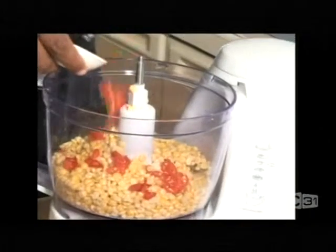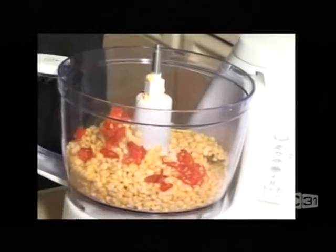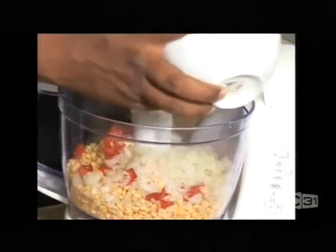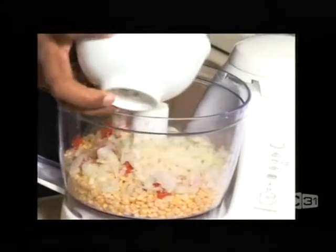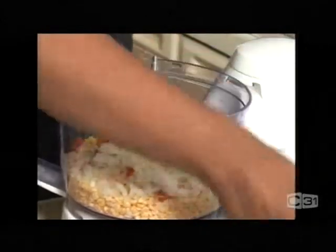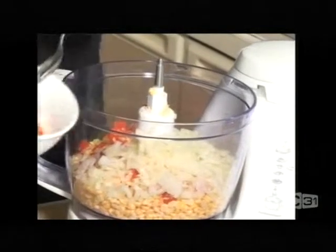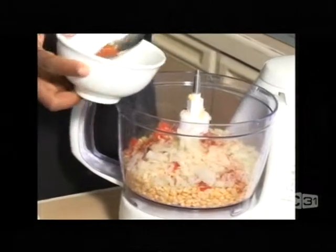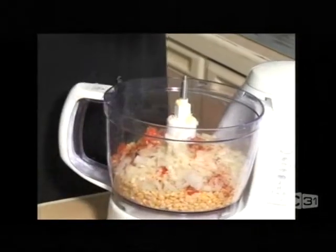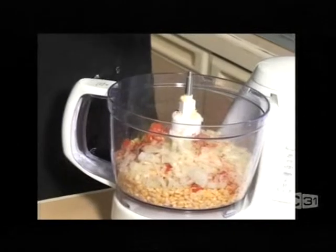And then the chilli — you can adjust the heat to what you like — and the onion. All the onion goes in. And some little bit of chilli flakes. People like this very hot, especially if you're having a drink it's nice to have that. And a bit of salt — you need a lot of salt in this one to bring the flavour. So now I'm going to lock this processor.